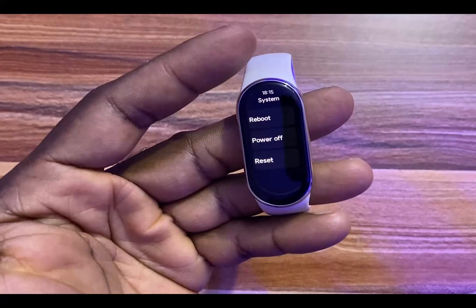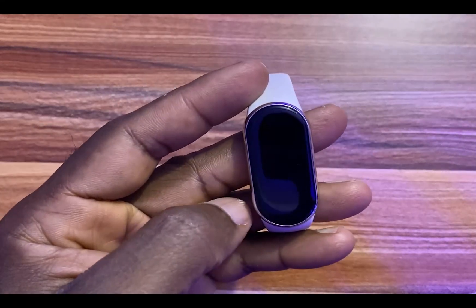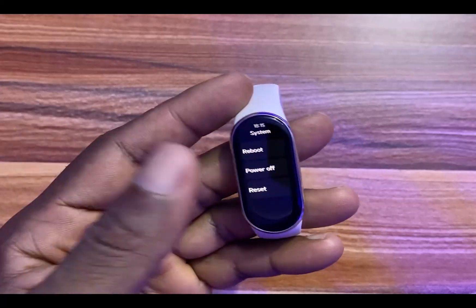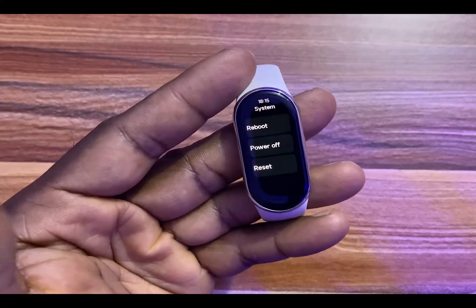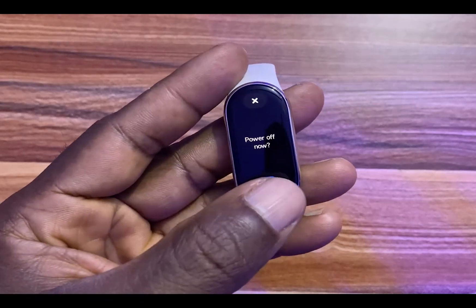Let's say the band is not responding — the action to take here would be to reboot it. If you wish to reboot the band, you simply come here and tap on the checkmark, and the band will reboot. If you wish to turn off the Mi Band 8, you simply come here and tap on this option.